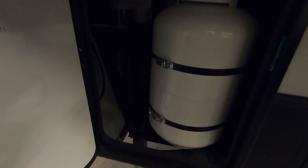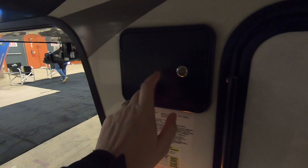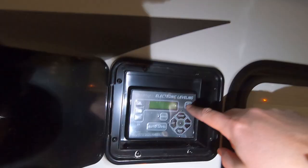30 pound propane tanks. One of the things I like on this unit — whereas a lot of them have your auto leveling system inside one of these panel doors — on the Montana here it's inside a little hatch, so you don't have to open these big panels to get to your auto leveling.